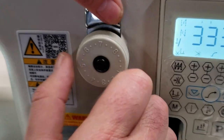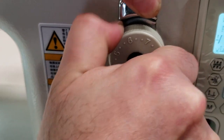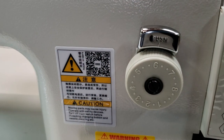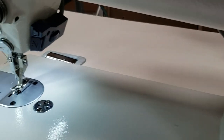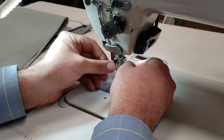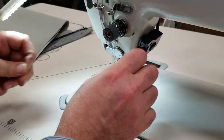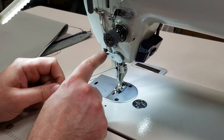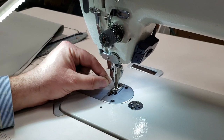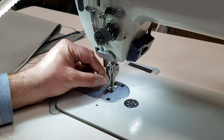Now I'm going to double-layer this. There's a stitch adjustment right here. This is also a thread guide that lets the thread in and controls how much thread you get out.